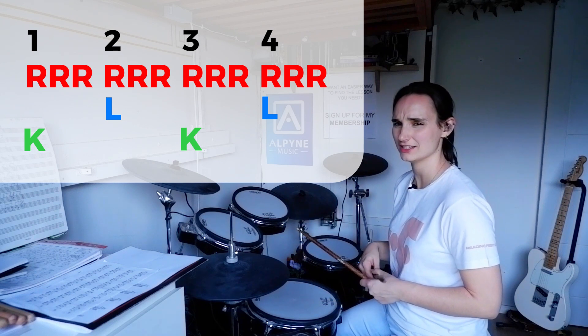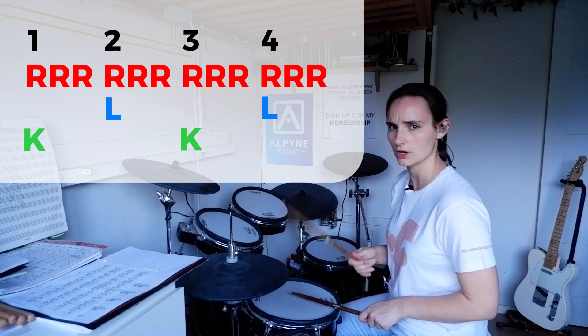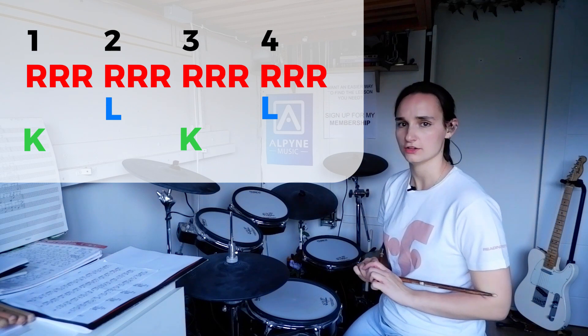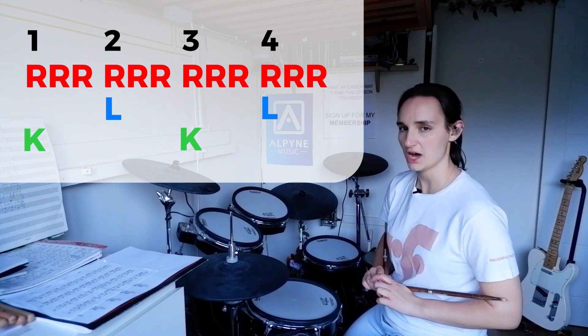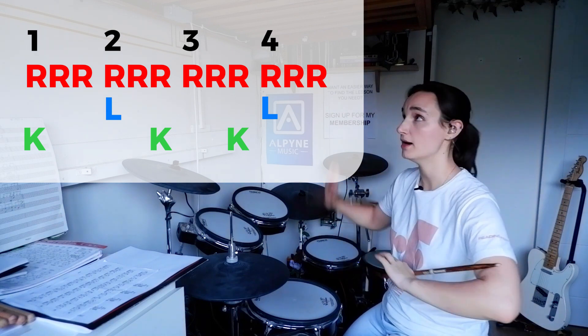You might ask why we're counting this in four instead of like 6/8 — one, two, one, two — because it's the same thing per two bars. There's a bit of an open debate whether that should be 12/8 or 6/8. But because of this bass drum pattern, it makes sense to stick it in one bar.